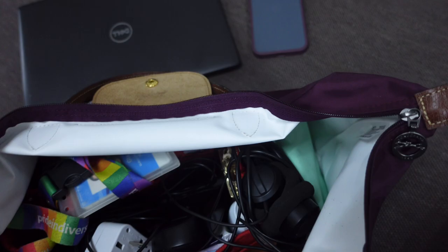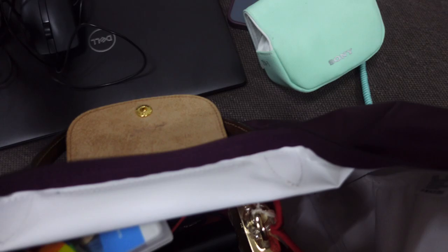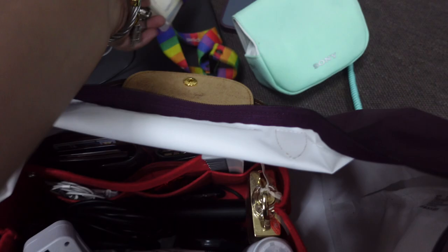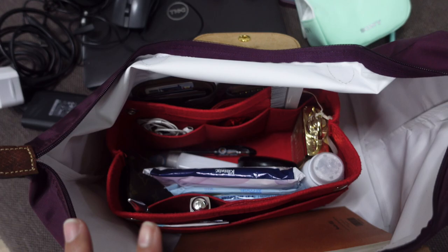I also put my camera inside since I brought it to do this review. Of course, since I work in a call center, I need my headset, and definitely a mouse as well. Here's my company ID and my laptop charger — of course we need that.